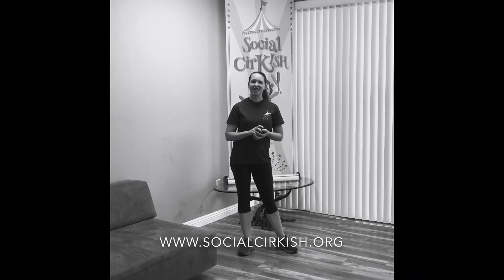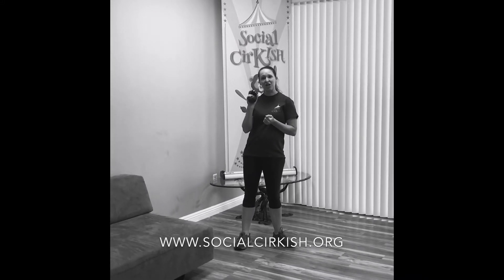Hey everybody, Coach Shannon here. So now we're going to do a little bit of juggling. Remember, you can use anything you have at home that resembles a ball or even just a pair of socks rolled up. If you have juggling balls, fantastic.